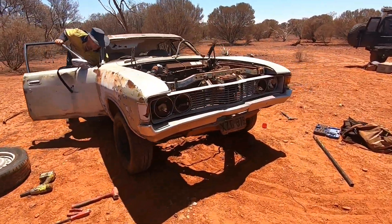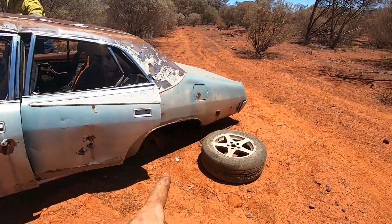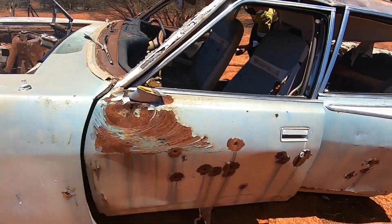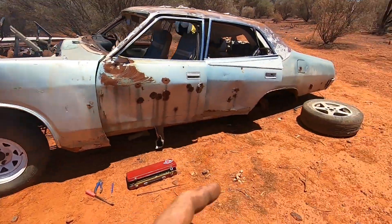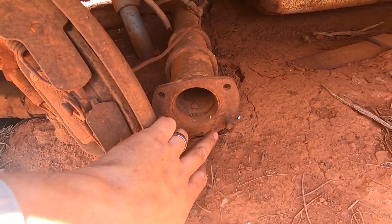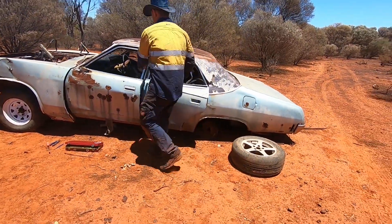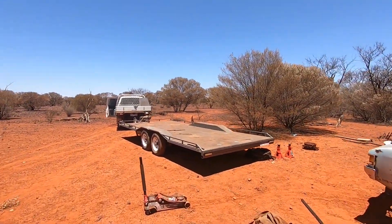Our next problem is going to be the rear axles. The calipers gave us a little bit of grief, but once we figured out which bolts to undo they came off very easily — they're now sitting in the car, so calipers go with the car. Onto the rear diff — we are missing the studs. We've got two on this side, which is enough, but we need two for the other side. We'll go hunting for parts first, then jack this up and see what we can do. Let's go find that XC.